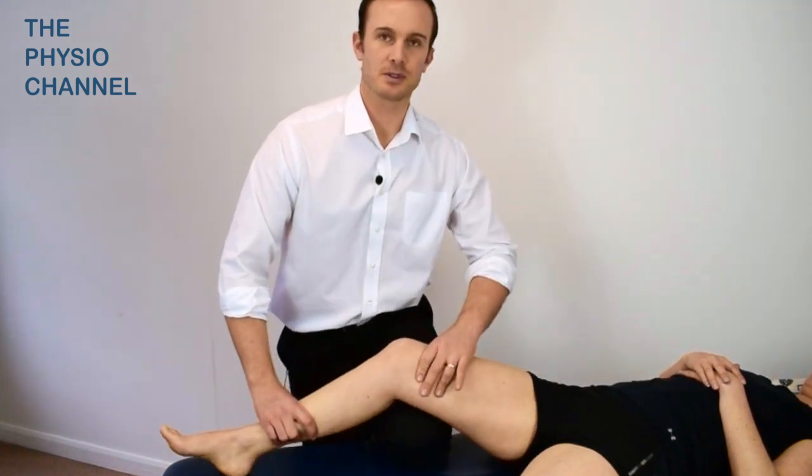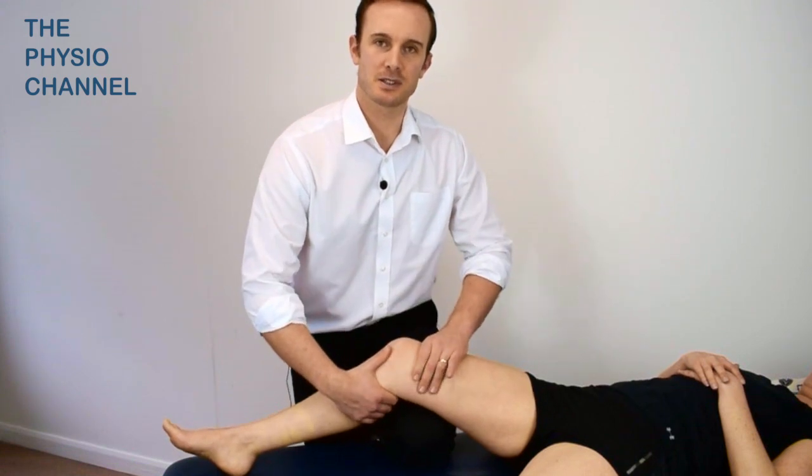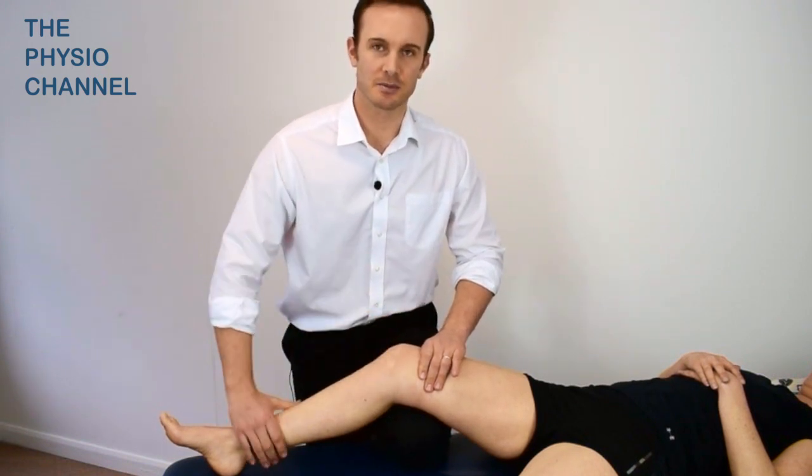To perform the test, place your thigh below the patient's thigh and secure with your hand. Place your other hand around the medial side of the upper tibia. The knee should be flexed to between 10 to 30 degrees to unlock the knee and to slacken the collateral ligaments.